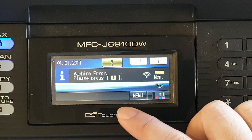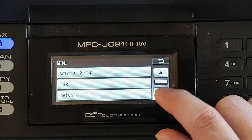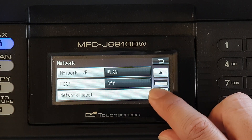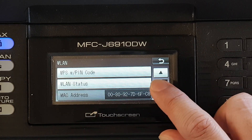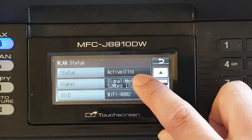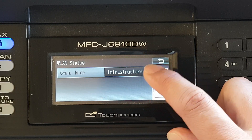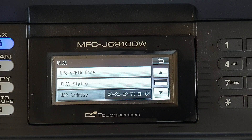You can also check the connection status by pressing the Menu key, going to Network, then scrolling down to Wireless LAN, and tapping on WLAN Status. Here it shows the status as Active, with a medium signal strength and infrastructure mode. That's how you connect your Brother printer to a Wi-Fi router.